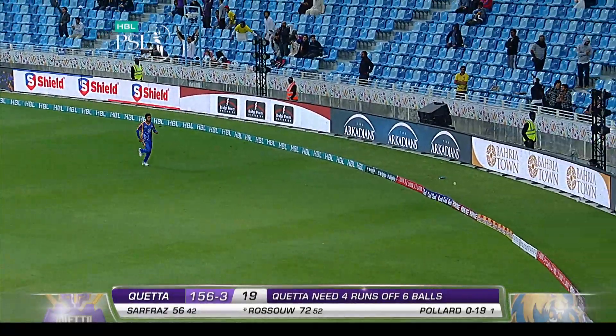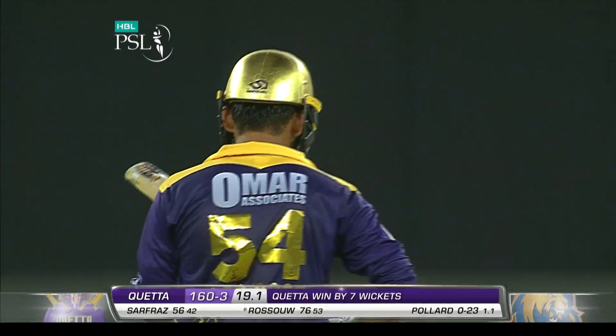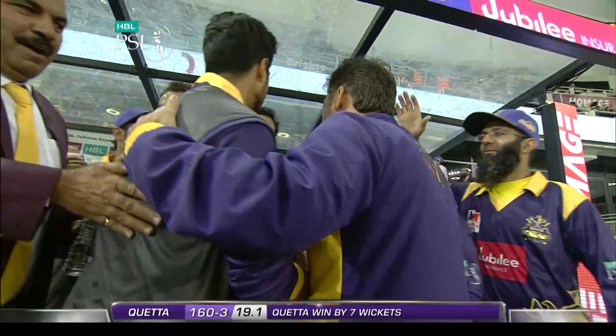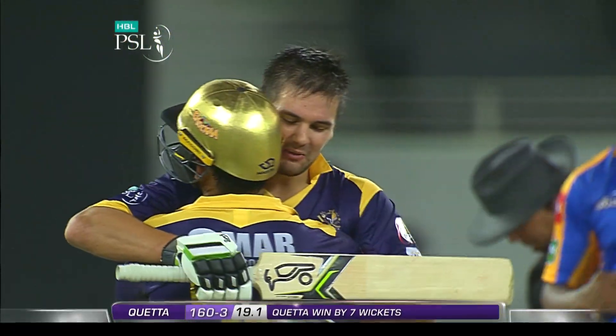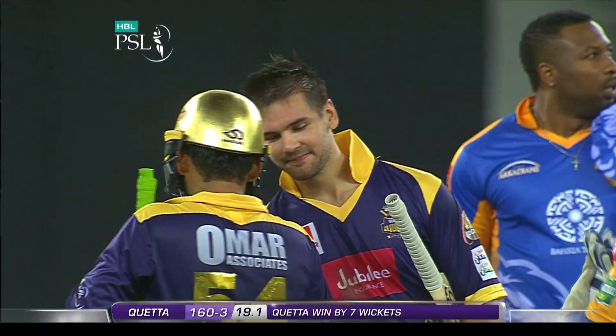That is it — full toss put away beautifully by the guy who's led this charge elegantly. It's Ryla Russo who provides Moen Khan and his team with relief and another win. They are the team to watch out for in this HBL PSL edition.